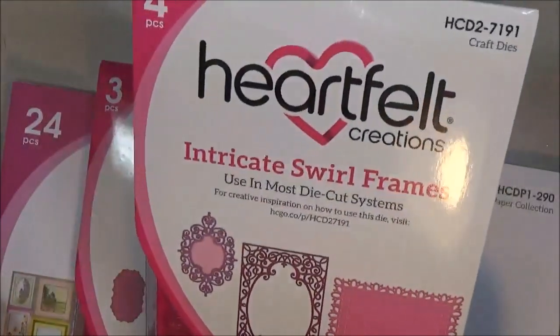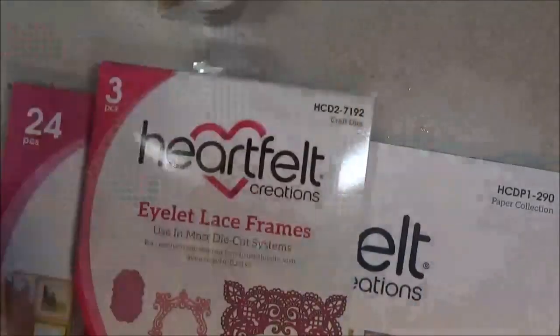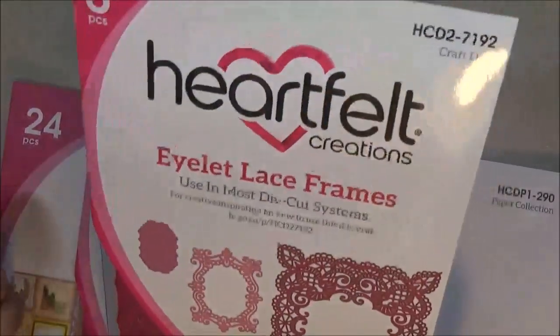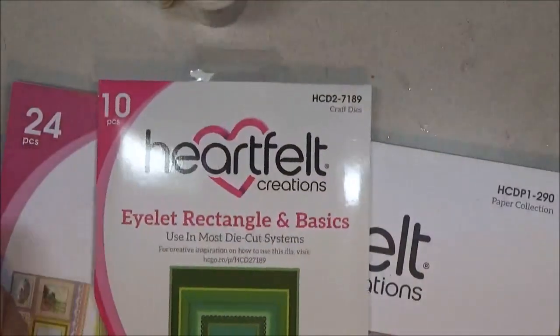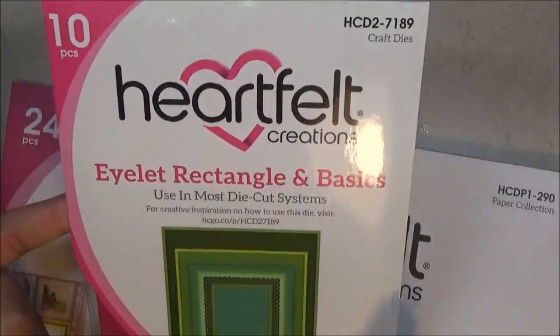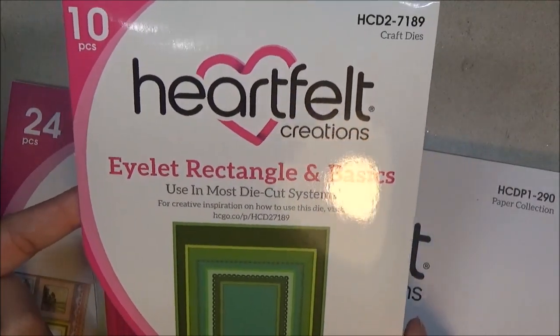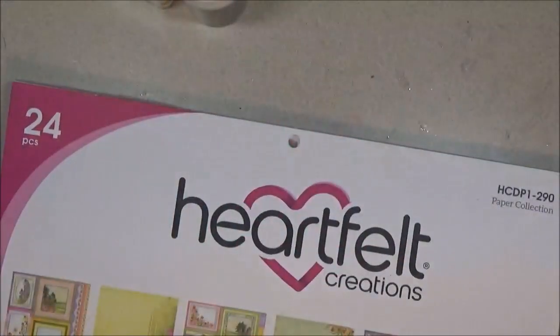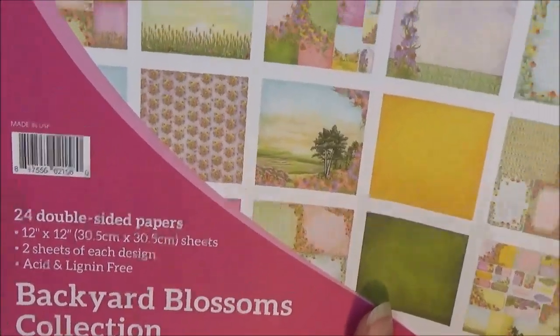I also used their Frame a Card Leafy Borders frames, the Intricate Swirls frames — I use these two — and the Eyelet Lace frames — I use this one. I also used the Eyelet Rectangles Basics; I just used the rectangle for my card base. And then I also used the Backyard Blossoms paper pad just for some cut aparts for the sentiments and some parts for background papers.